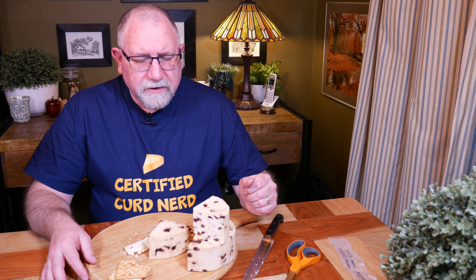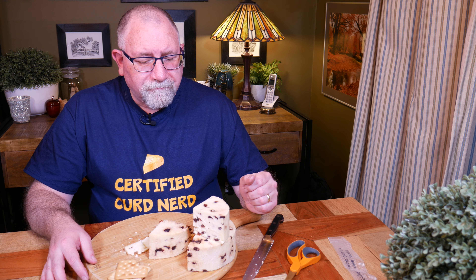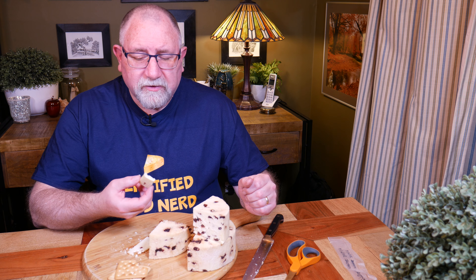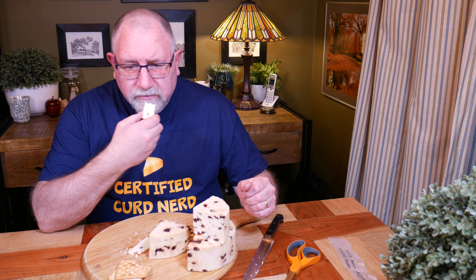I will mature it a little bit longer just to see if the flavour develops any more, so I'll vacuum pack this back up. It's already been matured - I made it on the 28th of April and as I'm filming this it's the 4th of August, so a little bit longer than what I would normally mature a Wensleydale. But yeah, it's turned out very well and it's got some good characteristics.